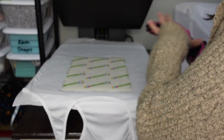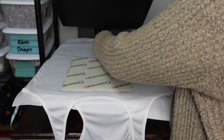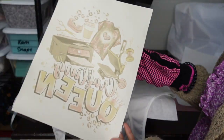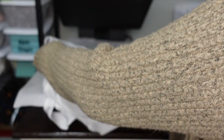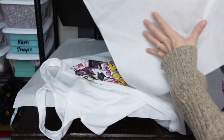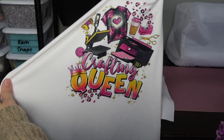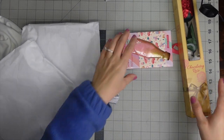Now I'm going to take off my design in one swoop — just like that. You can see how much ink released. Then I take out the butcher paper from inside. The design looks really cute — I love how it turned out!